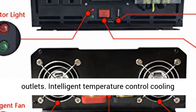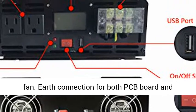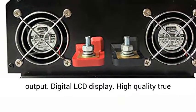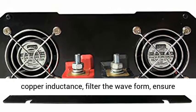Transfers 24VDC to 120VAC at 60Hz frequency with dual US outlets. Features an Intelligent Temperature Control Cooling Fan, Earth Connection for both PCB board and output, and a Digital LCD Display.